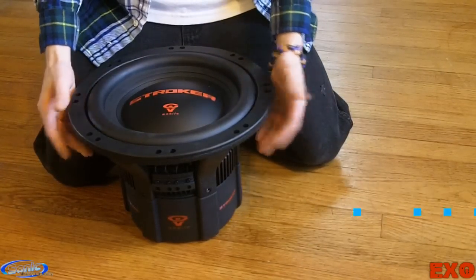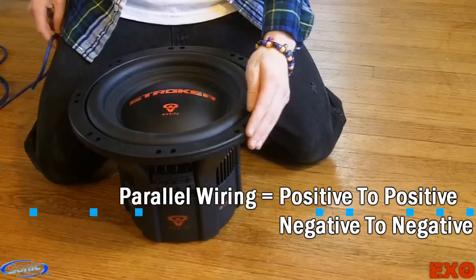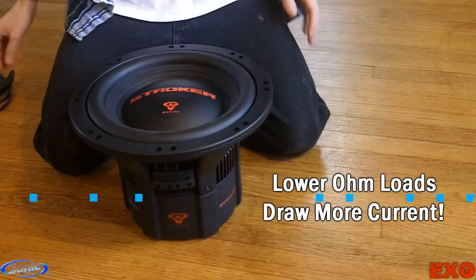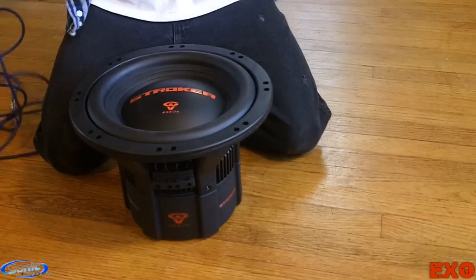What does it mean to wire your subwoofers in parallel? It simply means going from positive to positive, negative to negative. And with the laws of electricity, the lower the ohm load, the more the power. So let's go ahead and show you guys what it means to wire in parallel.